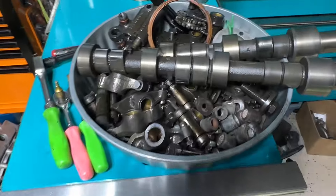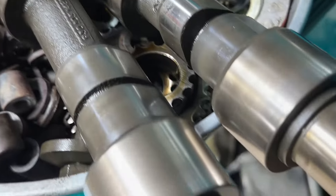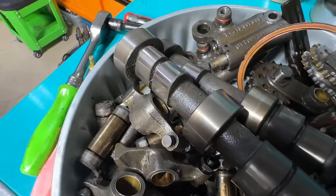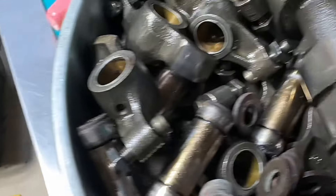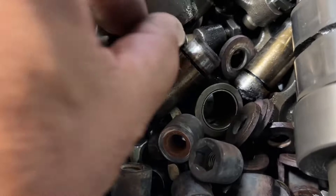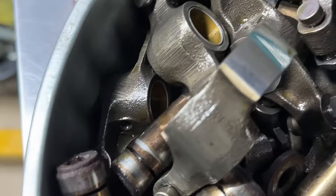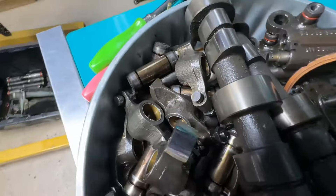Here's our camshafts — camshafts look really good. No issues, nothing cut in, no peeling, no pitting. Very cool. The rockers — all the rockers really nice because it was getting the proper oil. All the faces are good, all the faces are nice.